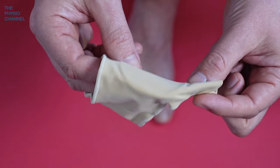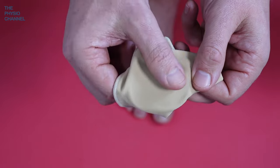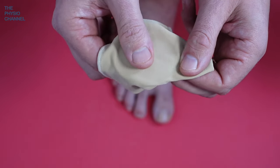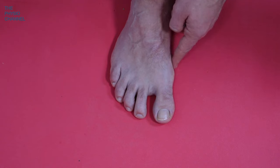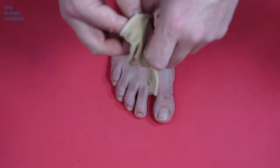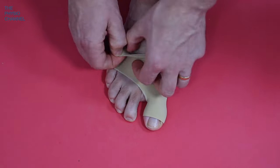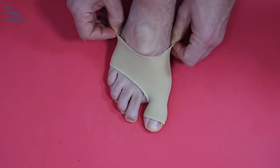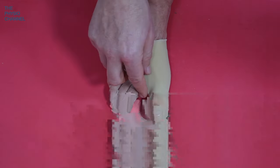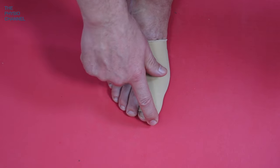Next I want to show you this bunion sleeve. This small piece of material slides over the foot and toe, and it has a pad made of soft gel — just a few millimetres thick — that goes over the side where soreness and a bunion may be developing. It protects that area, stops the skin rubbing, and makes it more comfortable. It's pretty easy to fit, slides on, and comes in different sizes — this is a one-size-fits-all. By its design, it also helps keep the toe in alignment, depending on how far it has drifted across.